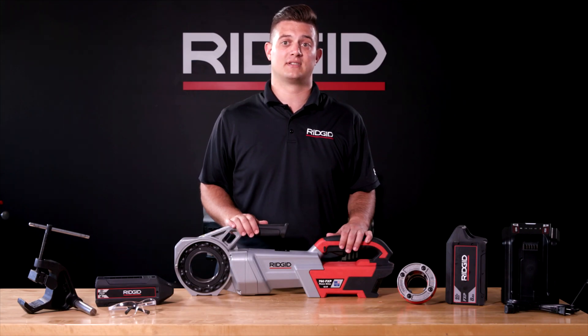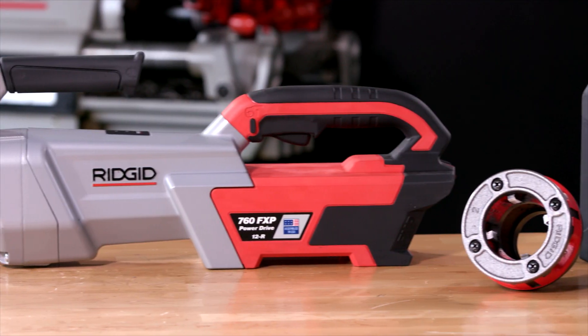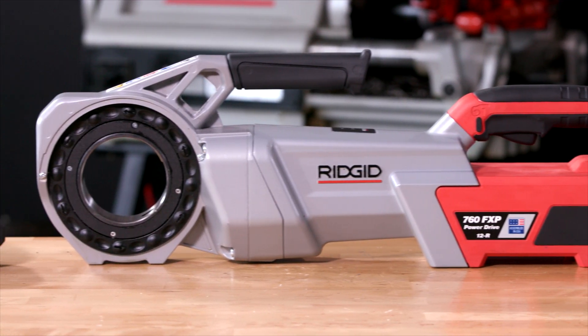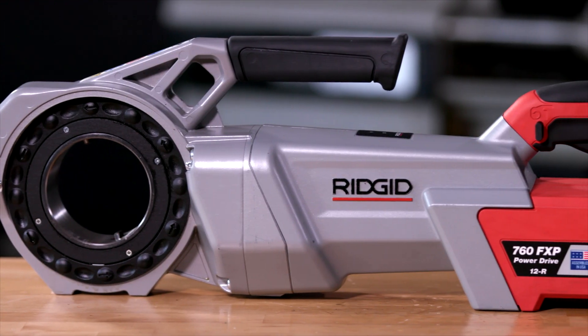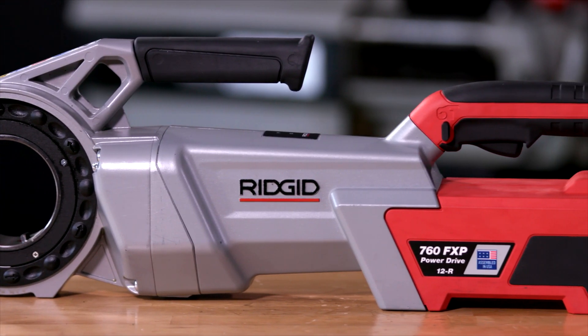Before operating the 760 FXP power drive, make sure you have reviewed the manual and warnings and have all proper PPE, including safety glasses. Now let's set up the 760 FXP power drive for operation.